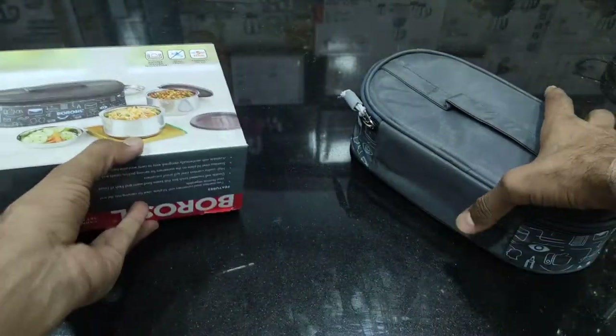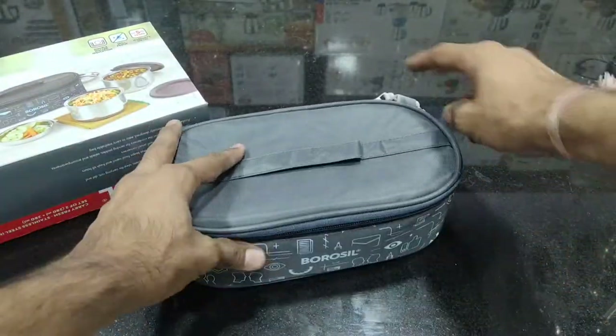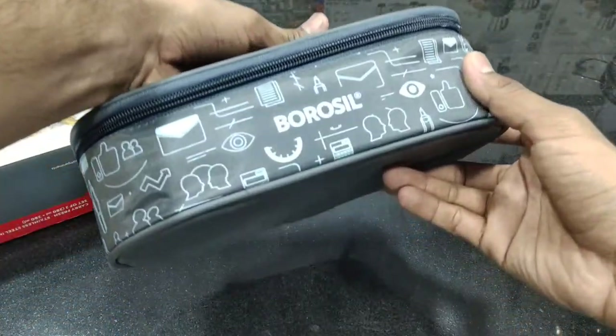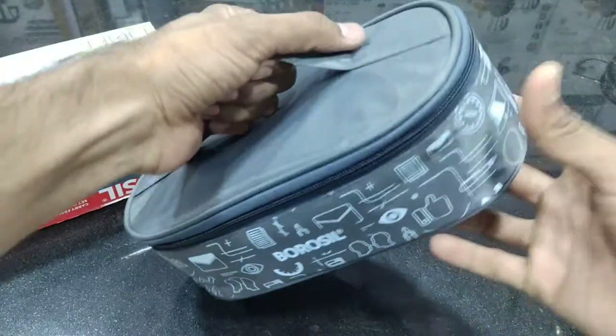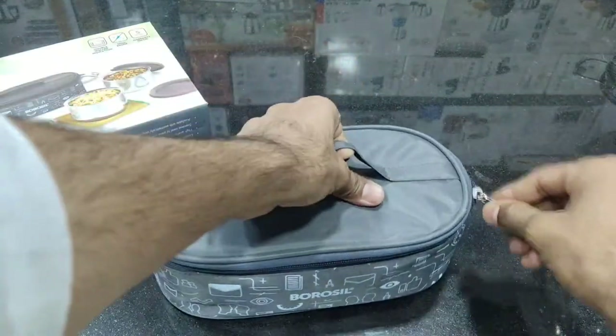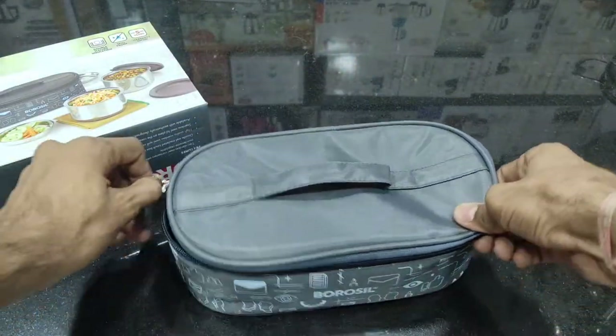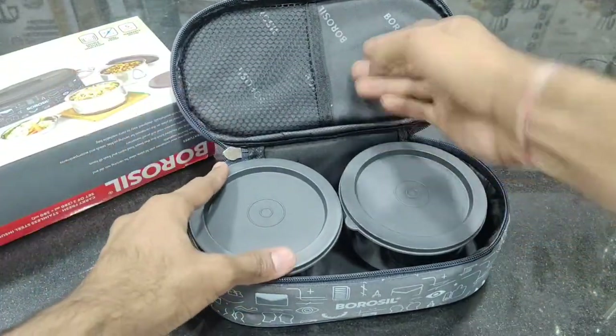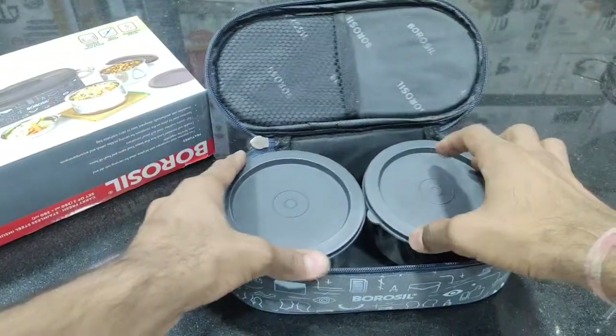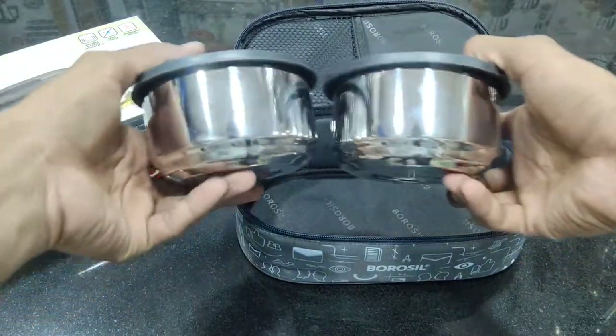This is insulated, so your food will stay warm. You can see the back quality of Borosil's logo with a big design and color. You can see it on top of the handle, which you can carry. If you want to put paper on top of the handle, you can place it there.